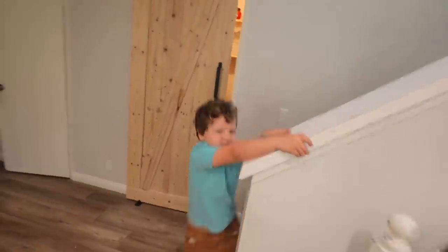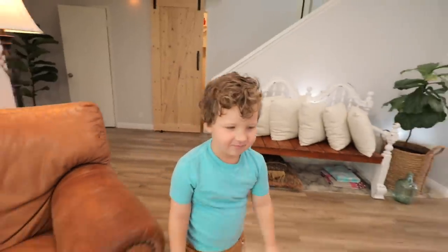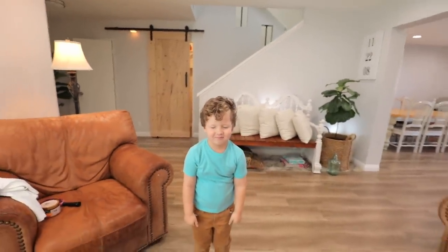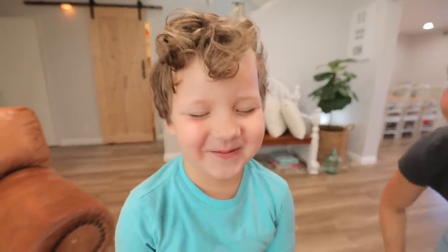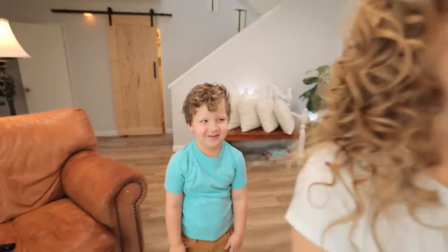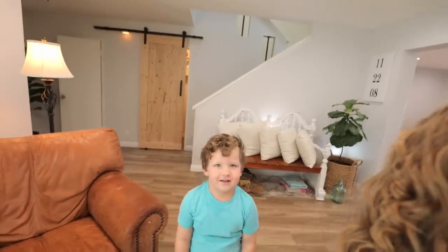Come here, close your eyes — okay look at Sophia's hair. Turn around. Oh, you already saw it from up there! What do you think, do you like it? Or do you love it? You don't like it? Okay, I like mommy's hair. You like mommy's curly hair? Well, at least you're honest.